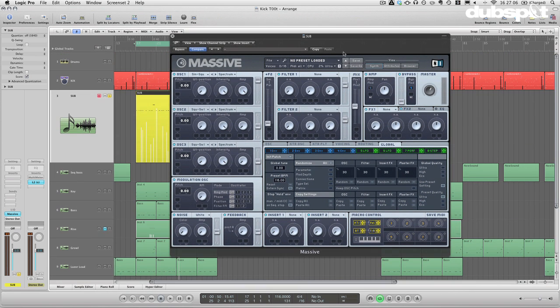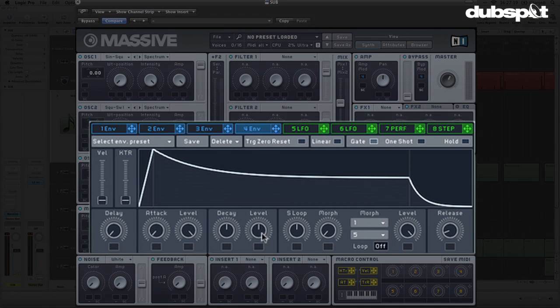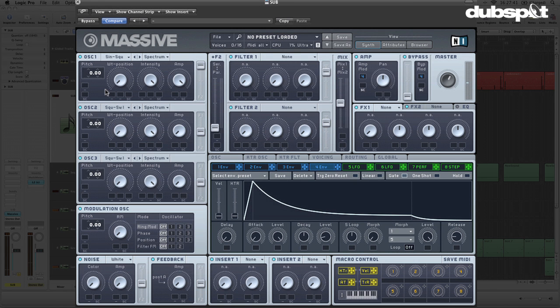I'm going to start by setting up my amplitude envelope — I'll go to envelope 4, which is automatically routed to modulate the amplitude. I'll pull in the attack — a drum is generally a non-sustaining sound, but we can add a little sustain just in case we want to hold the note out. I'll pull the sustain level way down, and I'm just lengthening the release slightly to remove that little punch at the end.